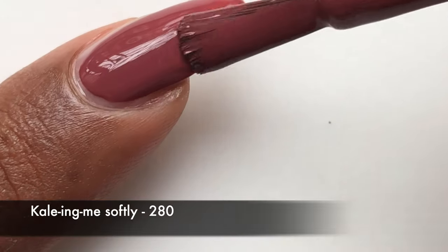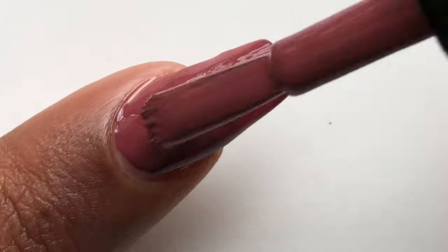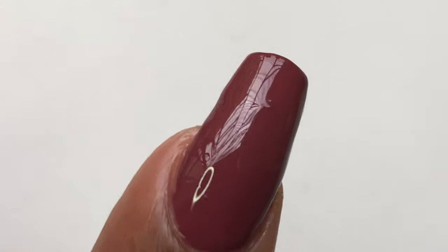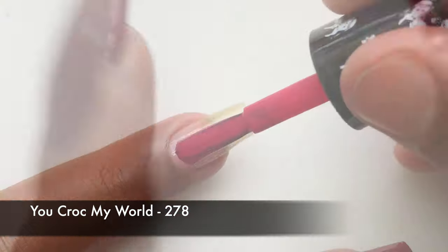It dries really fast, the brush is really comfortable - everything is plus plus plus. I wish they had some different colors or textured ones, then I would have been very happy spending money on these.